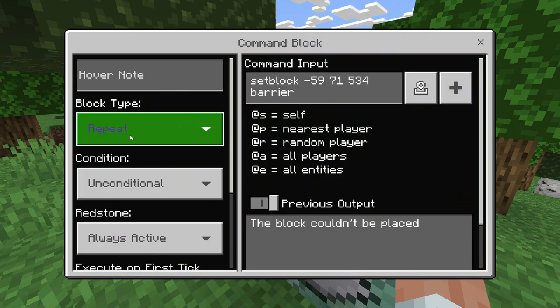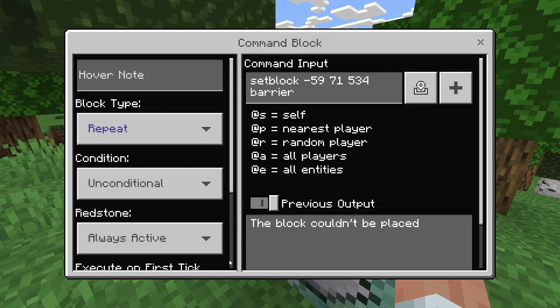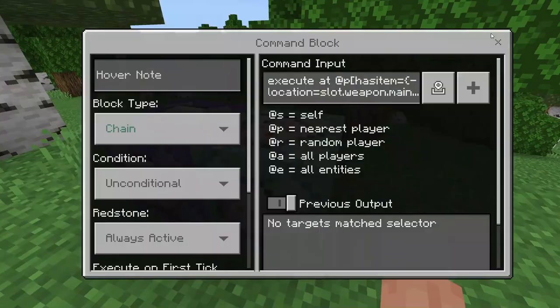So how this works is super simple. In this first command block we have a repeating command block which, since it's always active, repeats forever and ever, never stopping. Basically in here we are setting a block at these coordinates which is one above the chest — 71 instead of 70 — because this is the Y coordinate, and we are setting that with a barrier block, which is basically an invisible block that will stop the player from touching it or going on it.